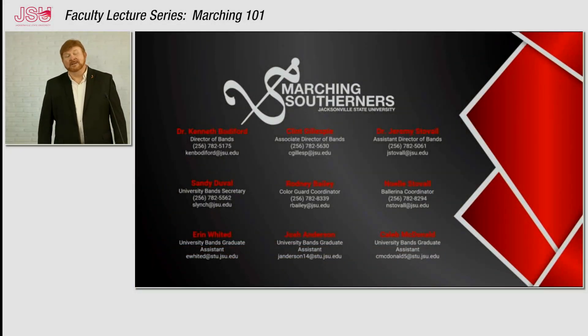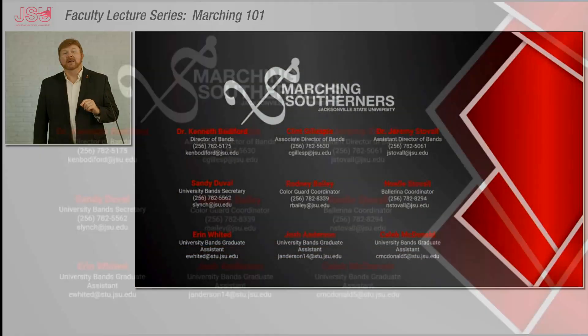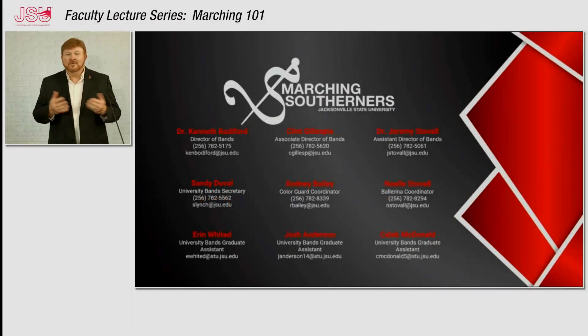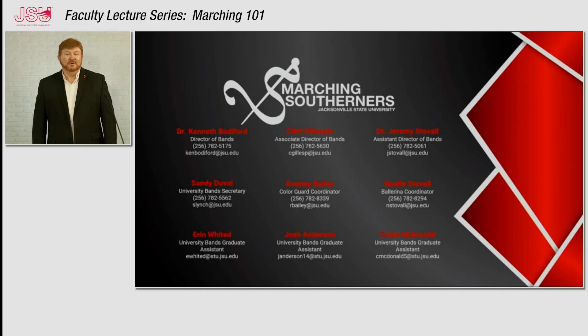I hope that you've enjoyed our presentation. On the screen you will see a way to contact all of the directors, my graduate assistants, and also the staff members that work with our marching band and color guard. If you have any questions at all about the Marching Southerners or how you can become a member, please call or email us and we will get back with you as soon as possible and answer all of your questions. We want you to be a part of our family. Thank you.